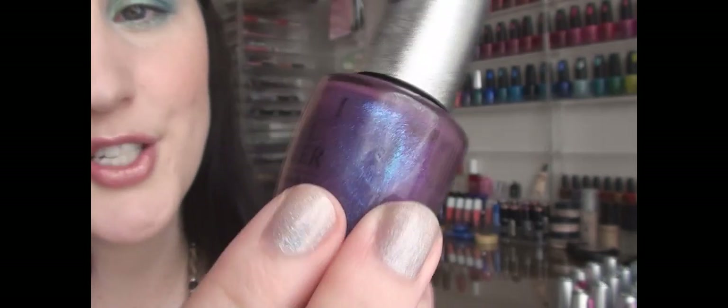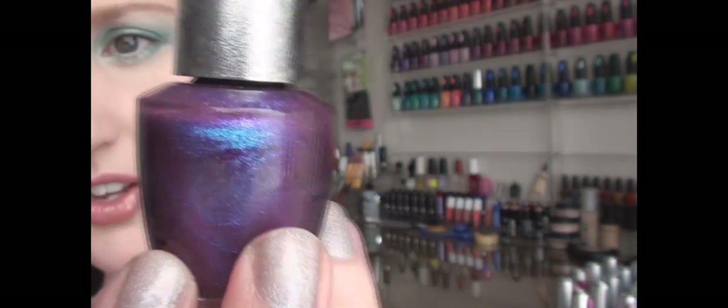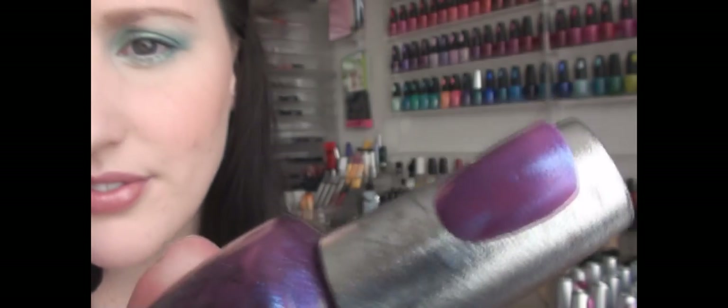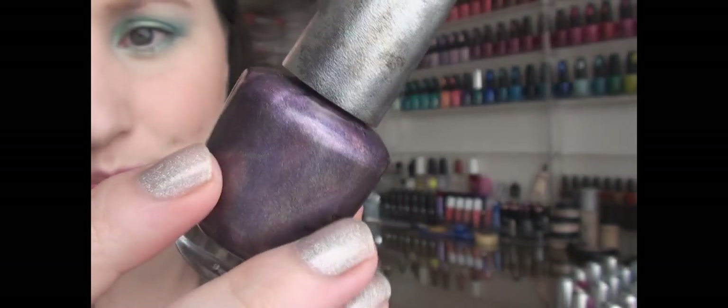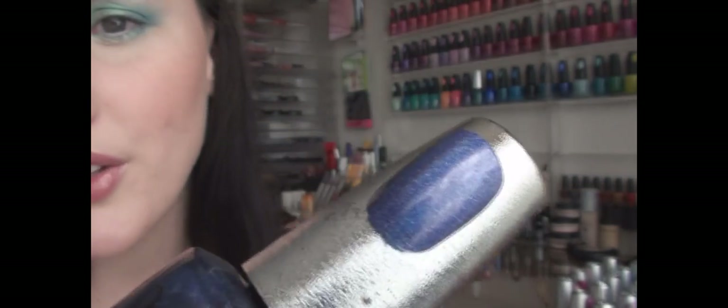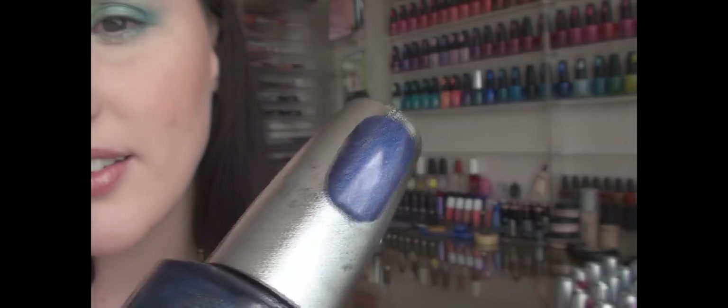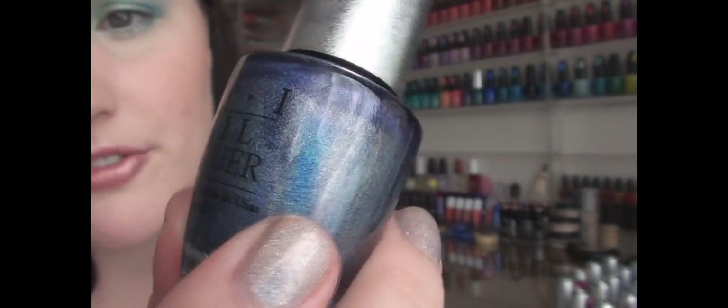This one is one of my favorites from the collection — it's called Royal. It's a purple base with teal glitter throughout. This color is called Original — it's a medium-toned purple holographic color. This is kind of like a navy color called Glamour — it's sort of like a denim-y navy and it's a holographic color so the glitter is quite fine.